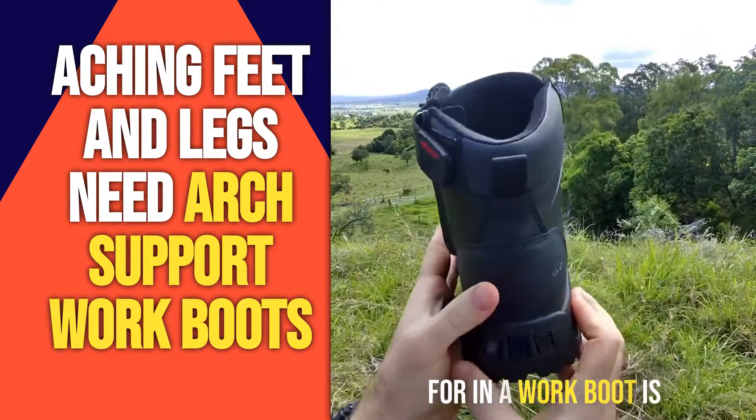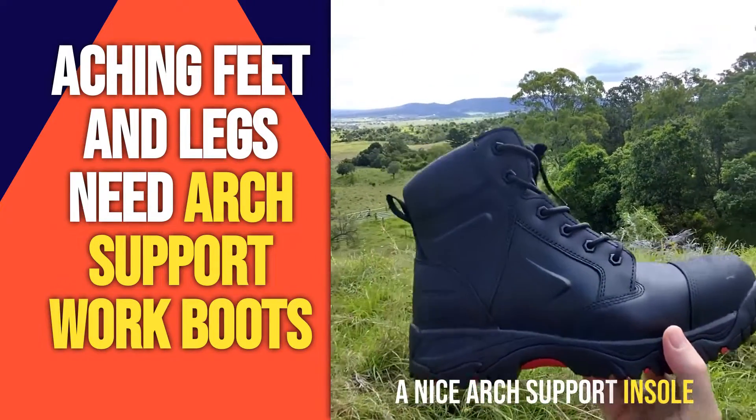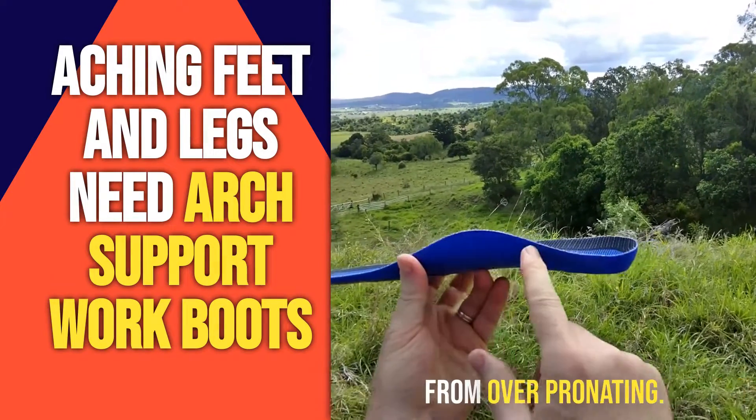What we need to look for in a work boot is anything that helps to support your feet, like a cushioned midsole and a nice arch support insole like this one. That will help to stop your feet from over-pronating.